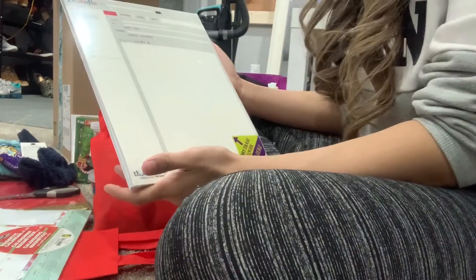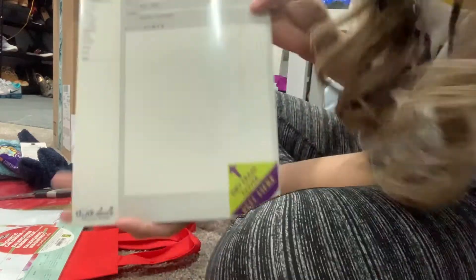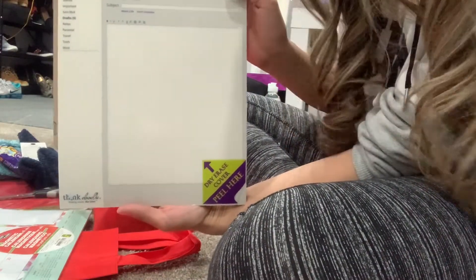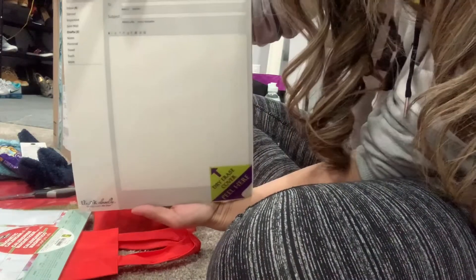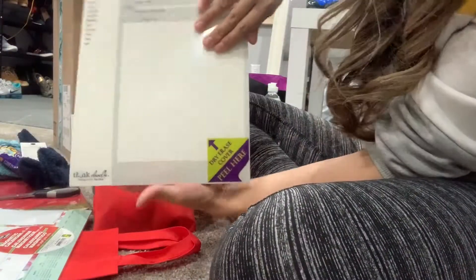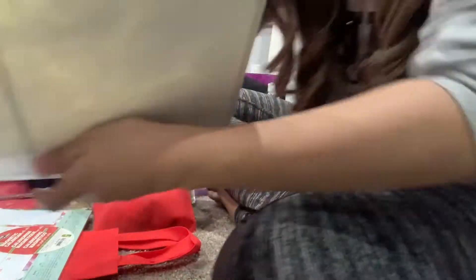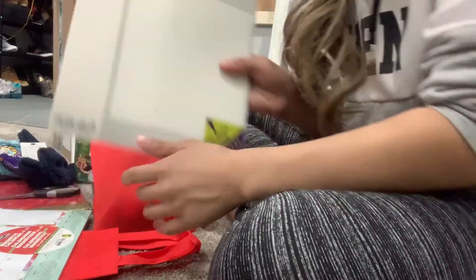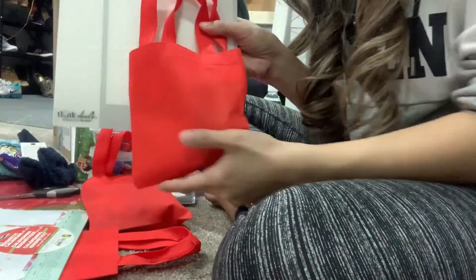I'm most definitely a fan of notepads, notebooks, anything stationary — I'm like a nerd like that. This is going to go to one of my friends. He is a nerd — no offense, in a good way. So I am giving him this. It's like a dry erase board, also like a notepad, but in the form of Google — but instead of Google, it's a 'doodle.' And that will go together with the goodie bag.